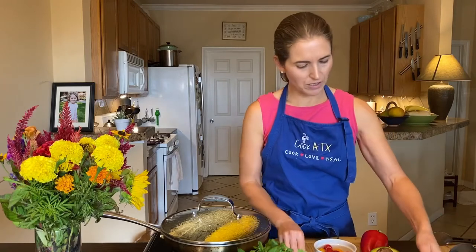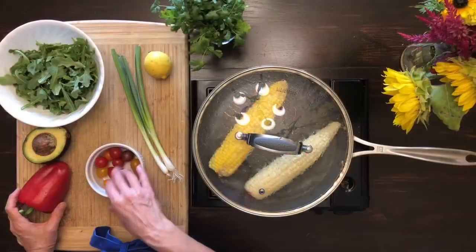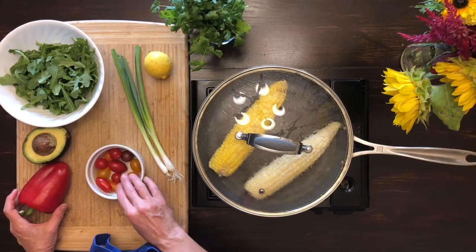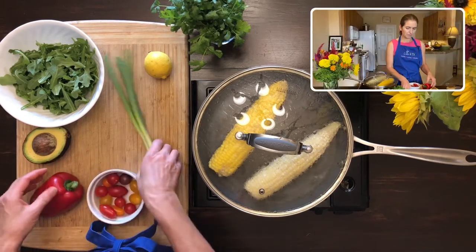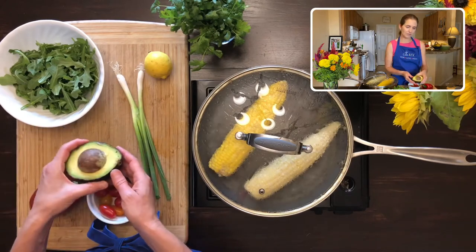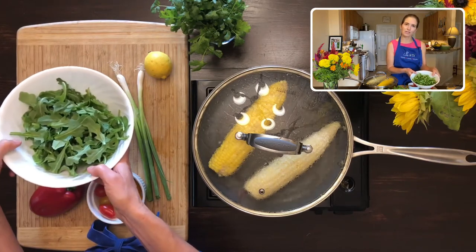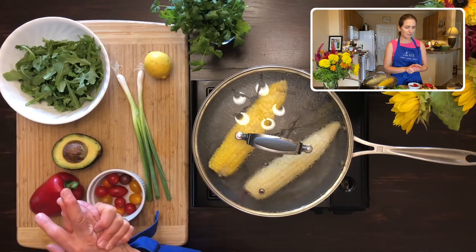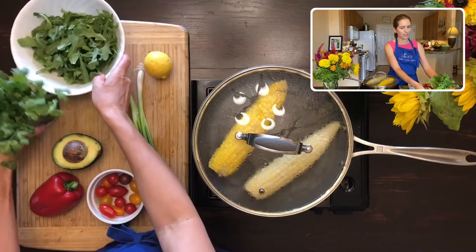In the meantime, I'll show you what else we're going to put in the salad. I've got some really nice baby tomatoes that I'll slice up, some red bell pepper, some green onions or scallions, some avocado, some arugula because I wanted to make this more of a main dish salad rather than just a side salad, and some fresh cilantro.